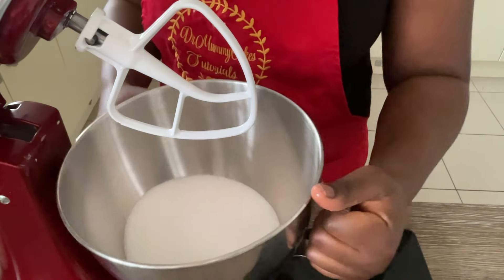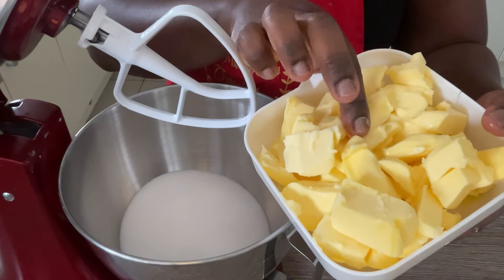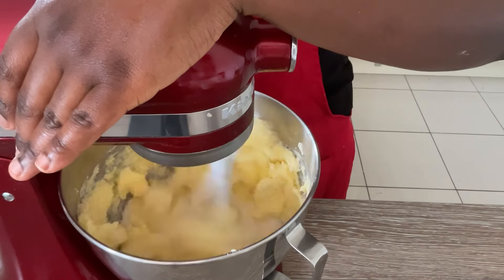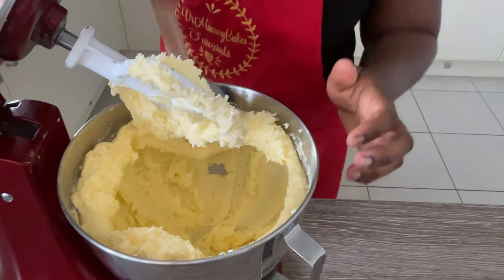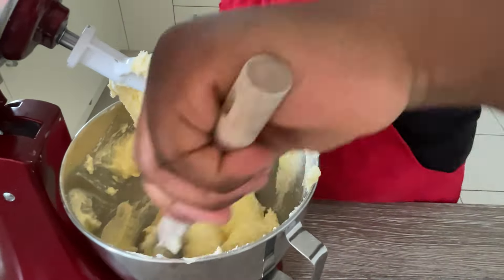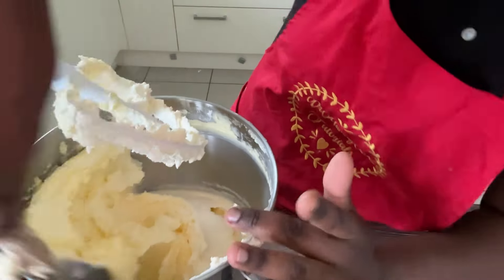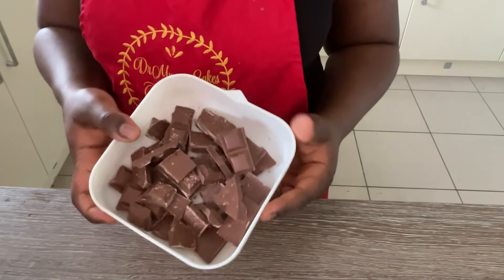Next we're going to cream the sugar and the butter mixture. Use room temperature butter that is soft but not melted, and use the paddle attachment of your stand mixer, or a hand mixer works as well. Creaming will take about a minute or two — make sure you stop and scrape the bowl so that all the sugar and butter are properly combined. Once creamed, it should look soft, fluffy, and increased in volume.